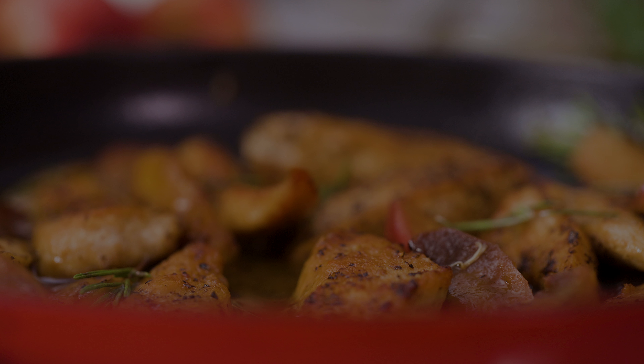Once the sauce is ready, return the chicken to the skillet, making sure each piece is tossed and coated in the flavorful mixture. Allow the chicken to warm through and absorb some of the sauce, creating a perfect balance of savory, sweet, and tangy flavors.